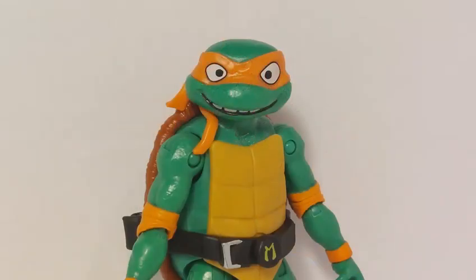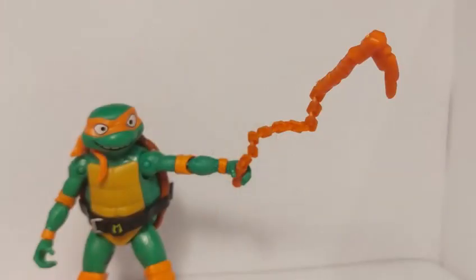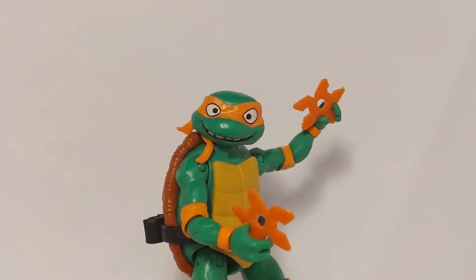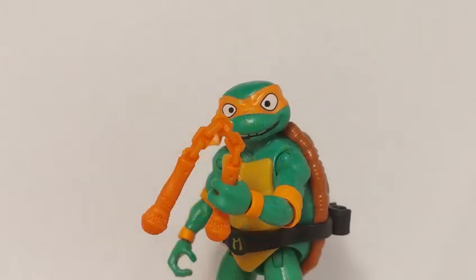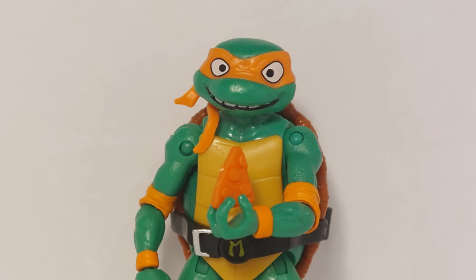Now let's see what's on the weapons rack for Michelangelo. Mikey comes with his main weapons — his iconic nunchaku. He also comes with a kusarigama, two shuriken, and this is one of my favourite accessories: a nunchaku made from microphones. He also comes with a broken ooze canister and the tiniest pizza slice you've ever seen.